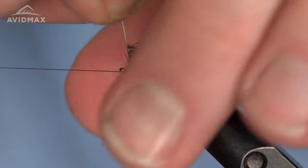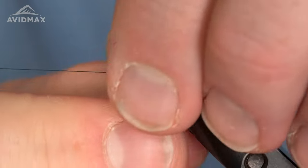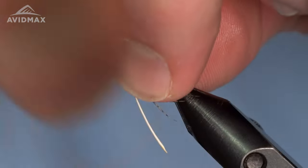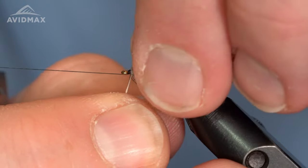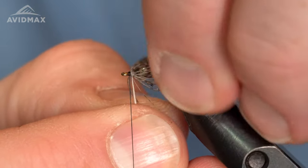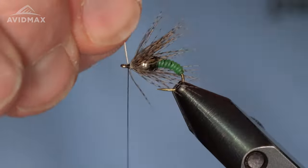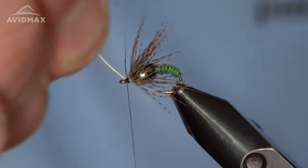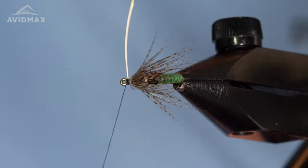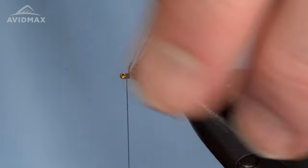All I'm doing now as I'm wrapping is pulling everything rearward and going around with touching wraps right in front of that bead — the bead helps to sort of flare the material outward. I'm going to wrap it all the way up to bare stem. This isn't a soft hackle that you're only going to do one wrap on like a traditional spider-style soft hackle — this one has a bit of a full, all-encompassing look to it. Once I have that stem ready to be secured, with all the barbels going backwards, I'll take my thread up and around it, lock it in place in front, and clip out the extra stem with my micro tip scissors.